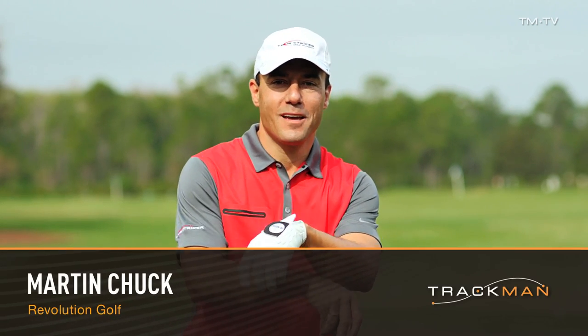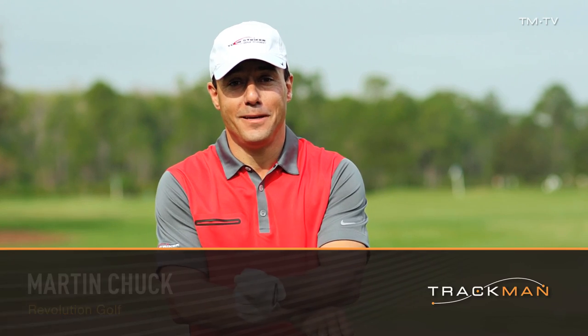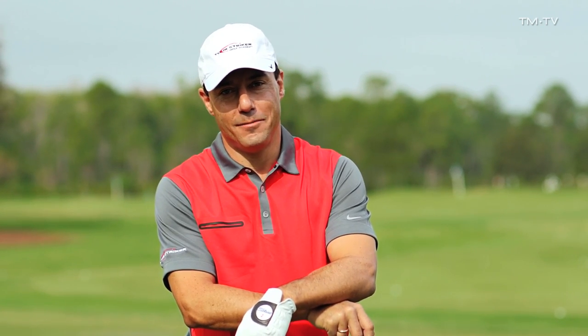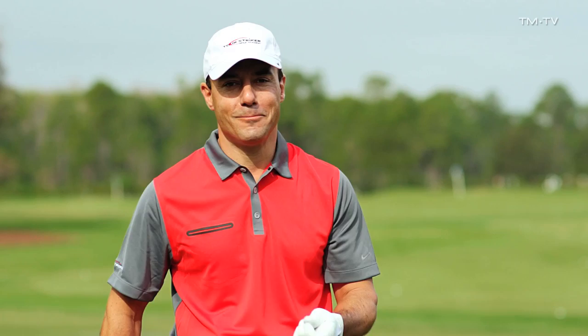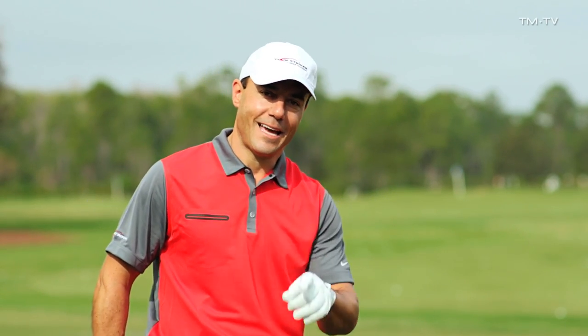Hello, this is Martin Chuck, and I'm doing a TrackMan educational series. Today we're going to talk about a critical piece: attack angle. For those people that come to see me at the Golf Academy, attack angle is a huge deal as it relates to distance and their driver. I'm going to hit a couple of shots for you right now, and let's talk about the interplay between attack angle and distance.